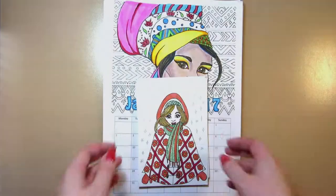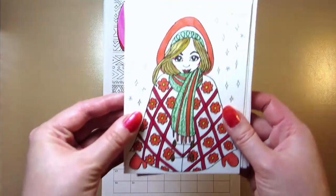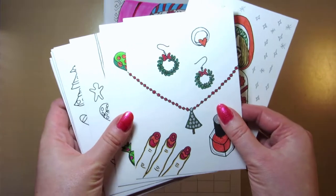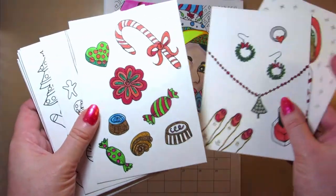Now moving on to coloring cards and calendar pages I colored with markers and pastel pencils. The 2018 version of the calendar is in my Etsy shop.